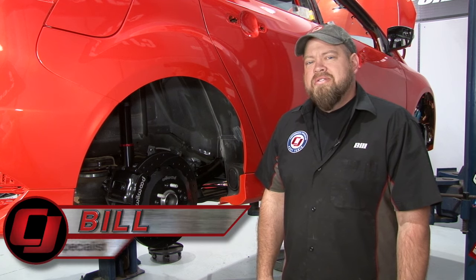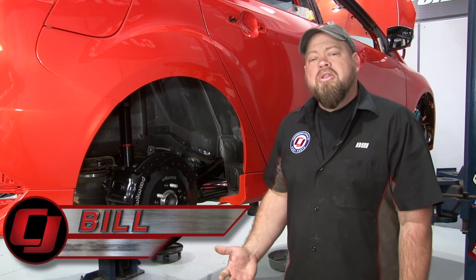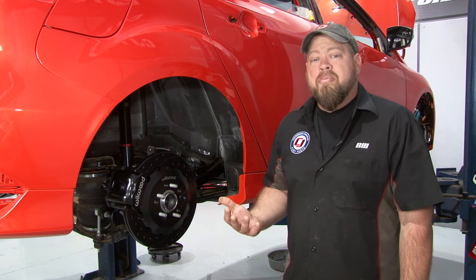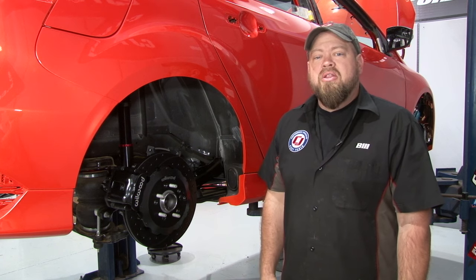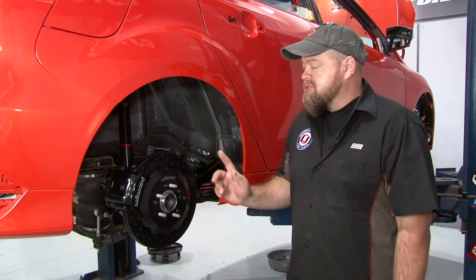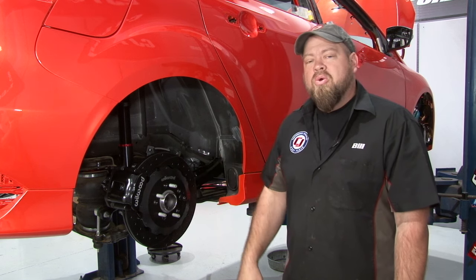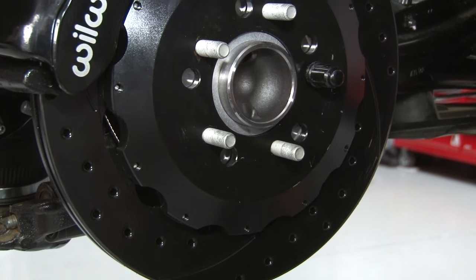Hi, I'm Bill from CJ Pony Parts. Since we added a lot of power to our 2015 Focus ST project car, we wanted to make sure that the chassis and the brakes were up to par. We already installed a full Air Lift performance suspension along with a set of killer Wilwood six-piston front brakes. Today we're going to finish off the braking system by installing this 12.88-inch rear kit, also from Wilwood — the perfect complement to the front brakes we already installed.